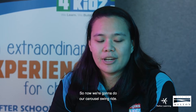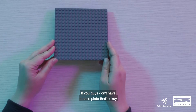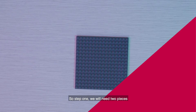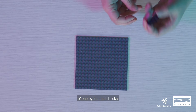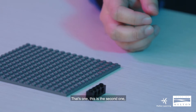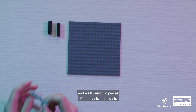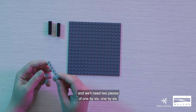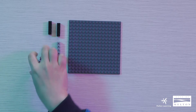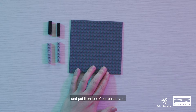Now we're going to do our carousel swing ride. For this, you're going to need a base plate — if you don't have one, that's okay, it just helps hold the structure. For step one, we'll need two pieces of 1x4 tech bricks and two pieces of 1x6.